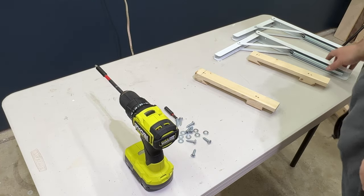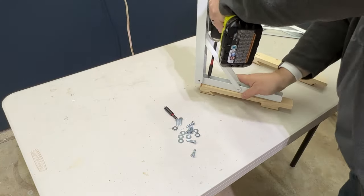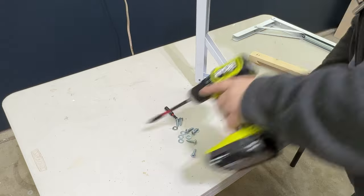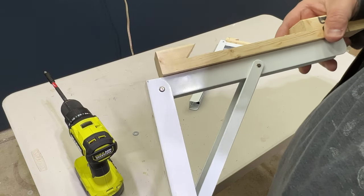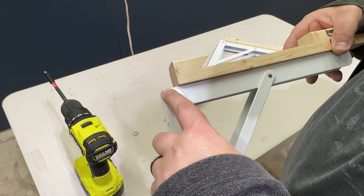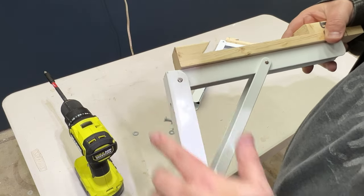Now we'll screw the folding brackets into the French cleat brackets. I do want to mention that it's important that your bracket not sit flush with the top of the folding bracket, because when you want to close this you have to lift up on the top a little bit, and if your top is flush with it there isn't enough room to angle down and you won't be able to close it. Ask me how I know.